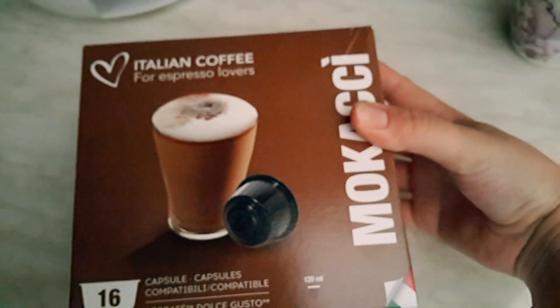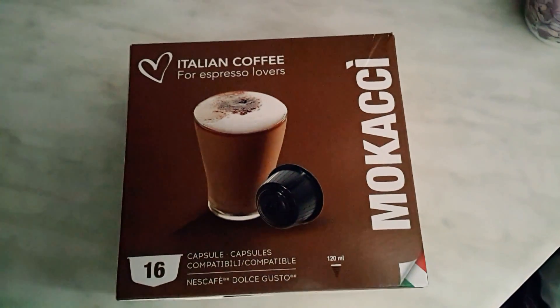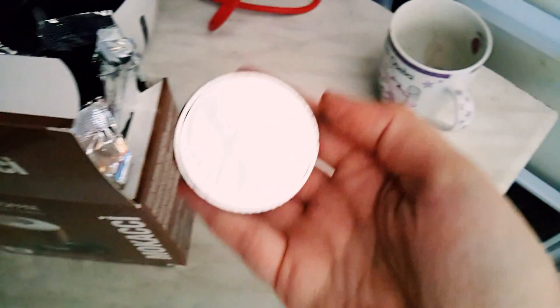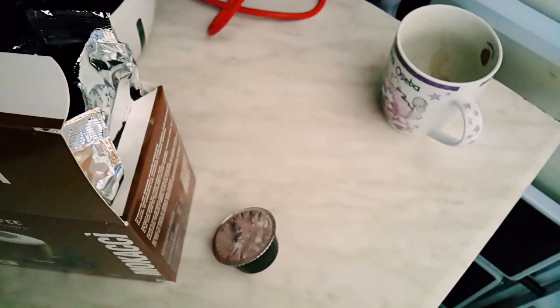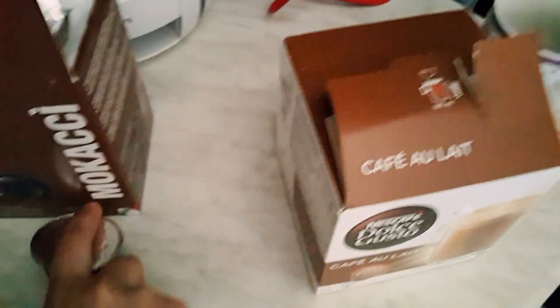I just got new capsules from an Italian coffee brand, but I'm not sure about them — I've already tried two of them. They are similar, like this, and the original ones are like this. This is the original one.